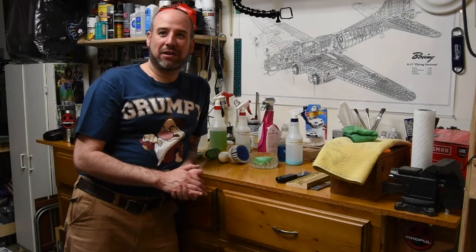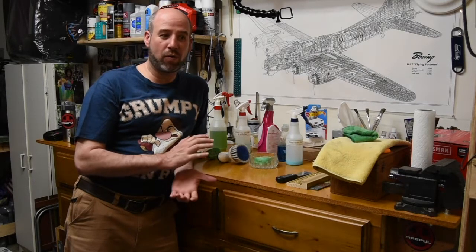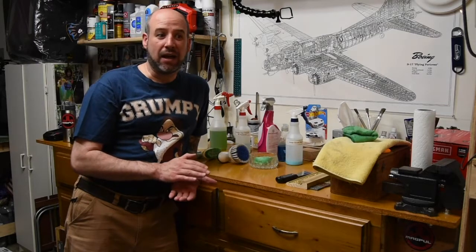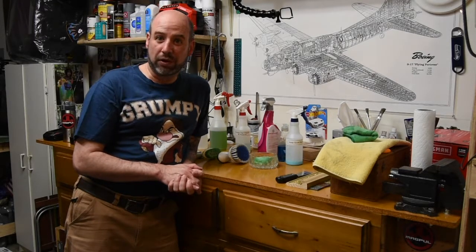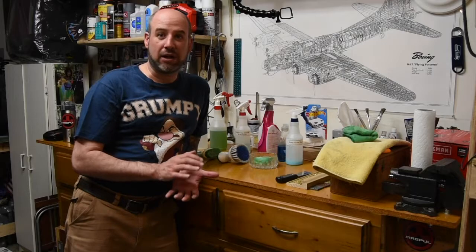Alright everyone, welcome back to the workbench. I wanted to do an intro for this tips and tricks video. Usually these videos are really short, but I just wanted to go over that this technique can be used for almost any stain. In the video you're going to see me using it for ring around the collar on my work shirts, but it works for almost anything — I used it on a jacket yesterday.